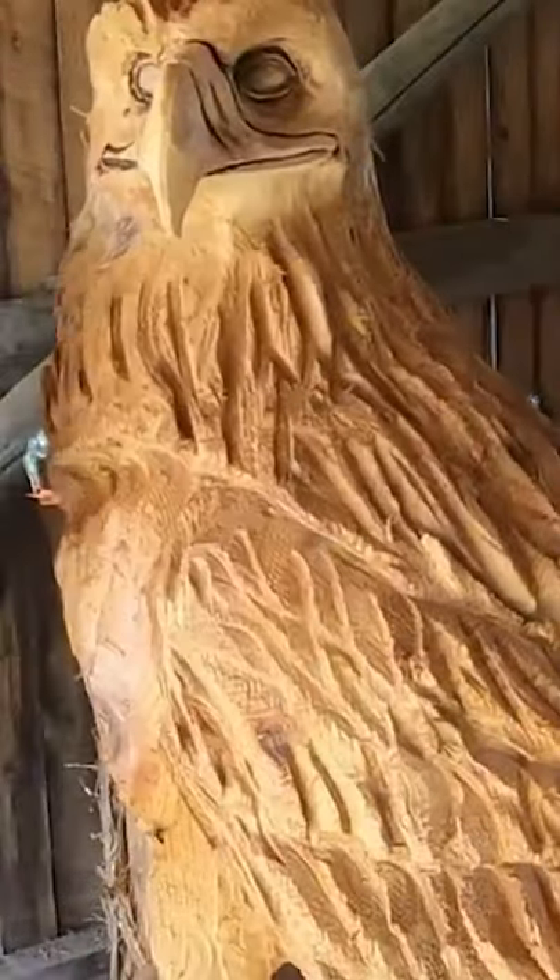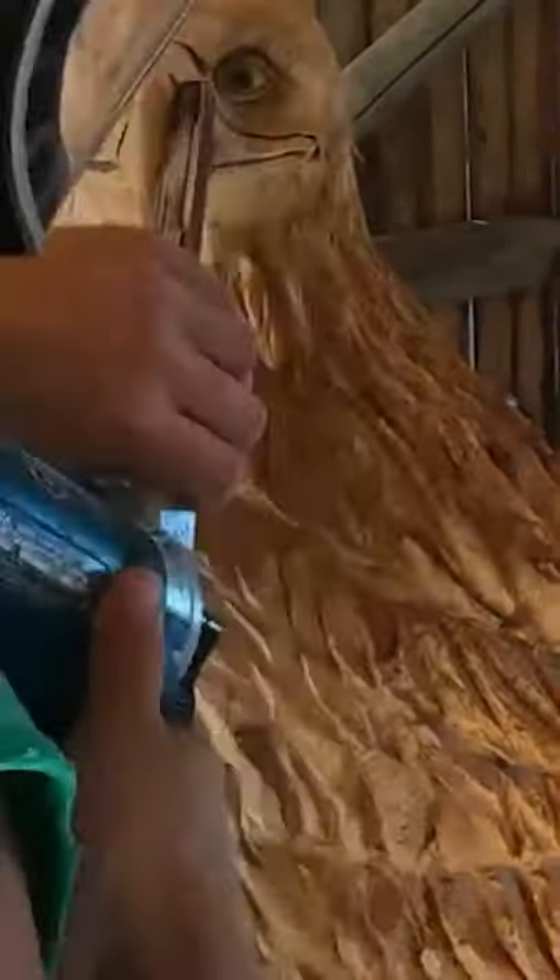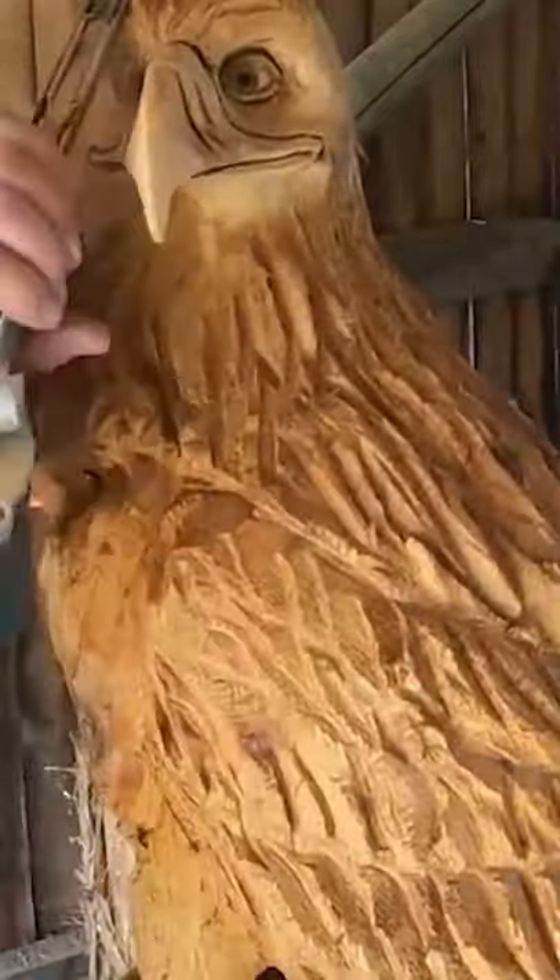I think you got to really look at the anatomy of eagles and the birds and the bones and study.